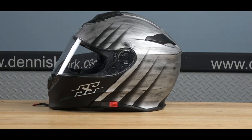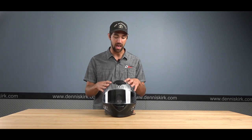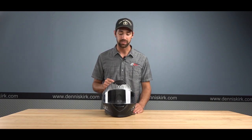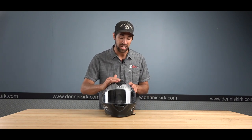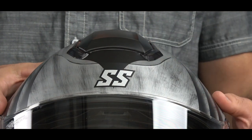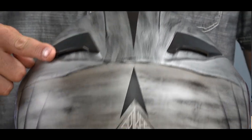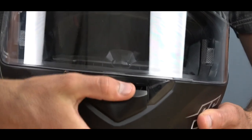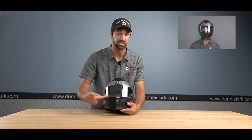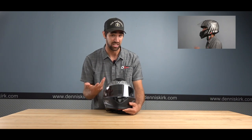This is the SS 4100 from Speed and Strength, starting to get into the premium group of helmets. The shell is both DOT certified and ECE certified. Up top there is a nice big clicky air vent with a large air scoop, allowing a lot of air to travel inside and push hot, moist air out through the rear exhaust points. The chin bar also has a big clicky air scoop at the bottom to help push air up the visor, keeping it fog-free and delivering fresh air to your face.